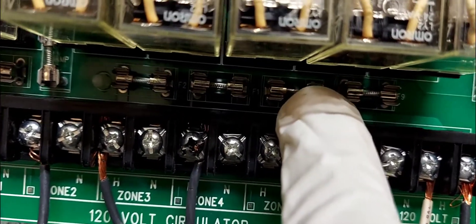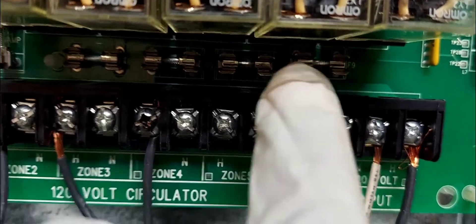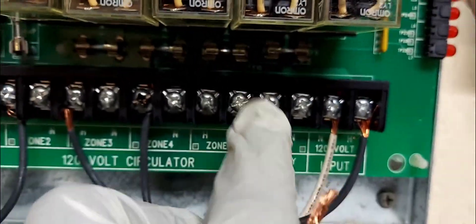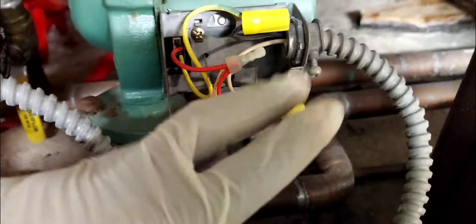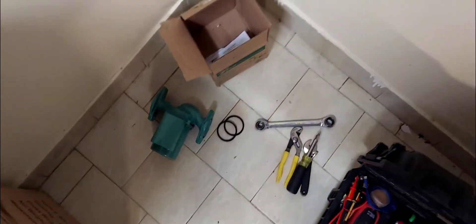I'm going to be switching this fuse from here and putting it over here because the pump motor was grounded. First step: valve is closed. I'm going to disconnect the wires, pull these four bolts — top and bottom — and install the new pump with the new gasket.